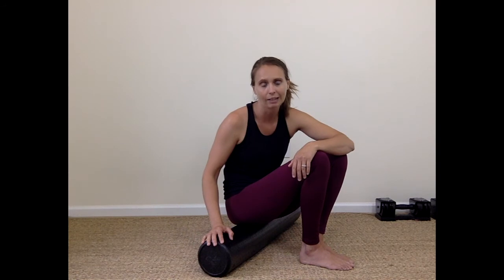So if you need to do this modification for the full squat, modify away — we have to meet your body where it's at. We don't want to give it too much too soon.